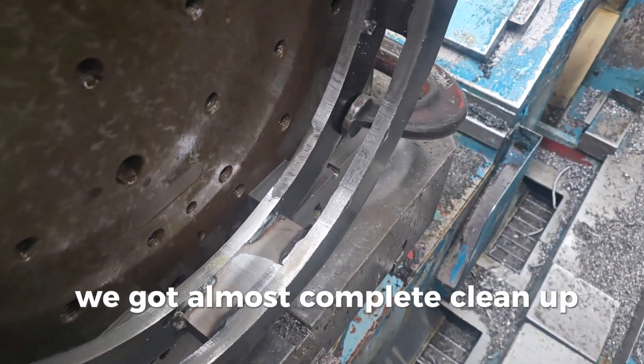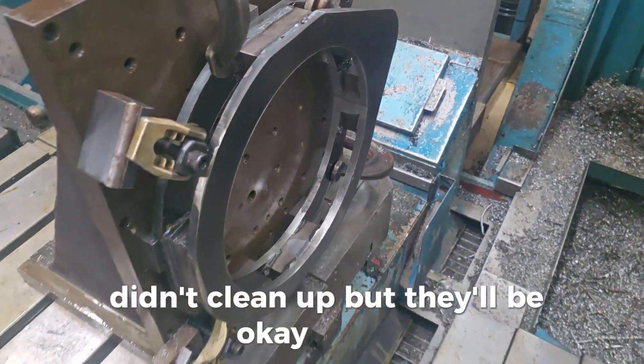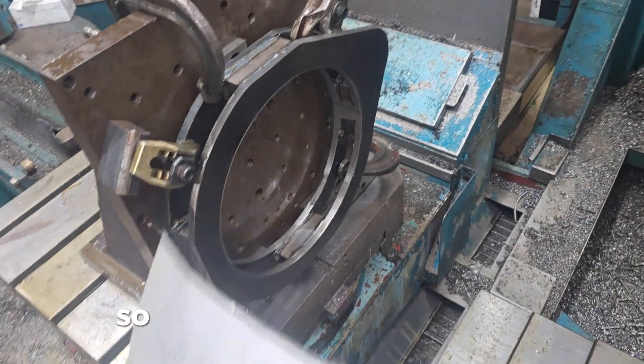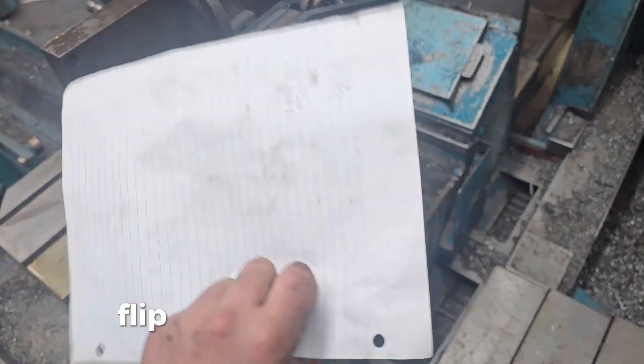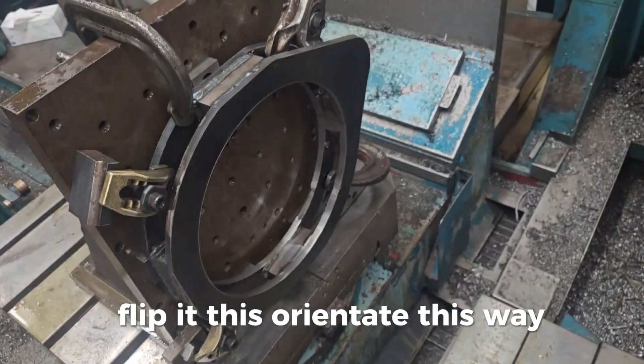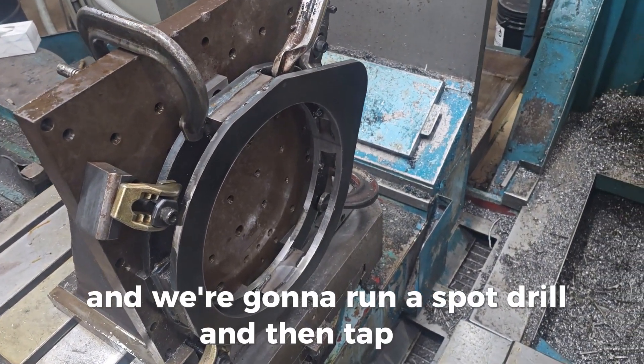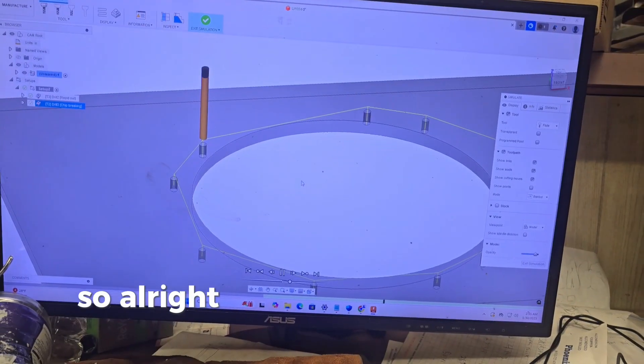There we got it — almost complete cleanup, just a little spot that didn't clean up, but that'll be okay. Now we are going to do the whole hole pattern. I have to take this and flip it because it needs to be oriented this way, and we're gonna run a spot drill and then a tap drill.